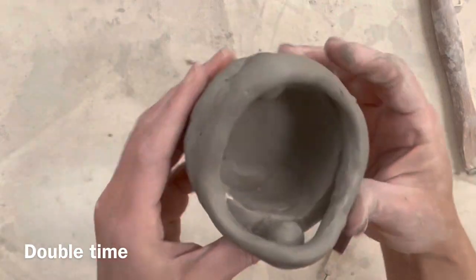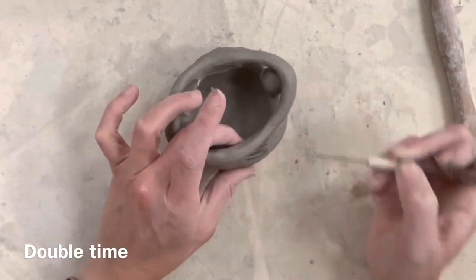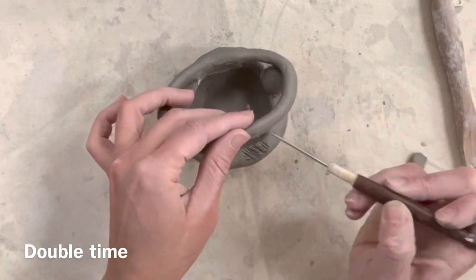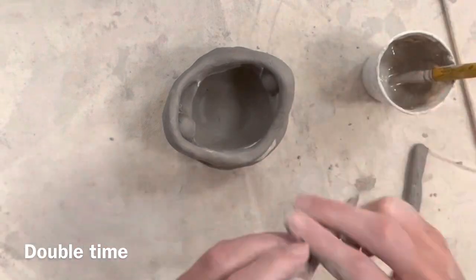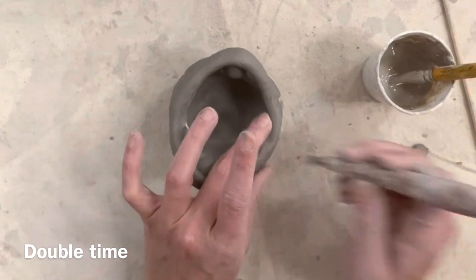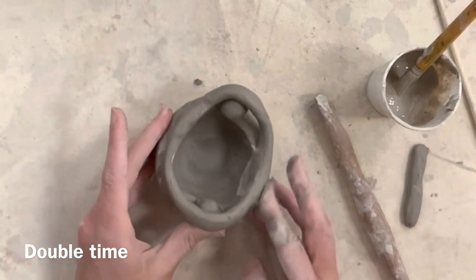I'm repeating my steps on the other side. Remember: score marks on both sides of the objects that are touching, slip in the middle, blend it well. You can either make your coils look as if they're blended into one, or carefully leave that indention so you can tell the coils are stacked on top of each other — totally depends on your aesthetic and what you want your pot to look like.